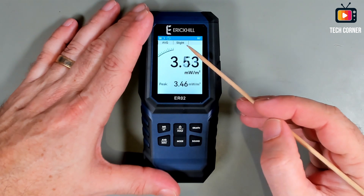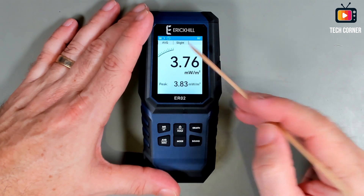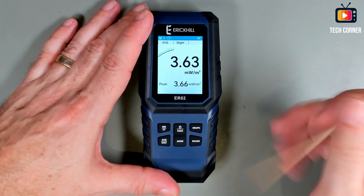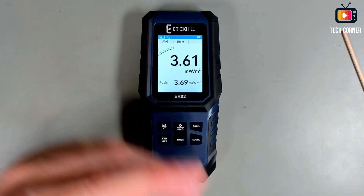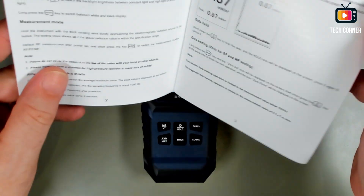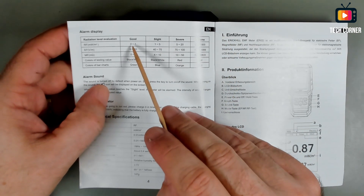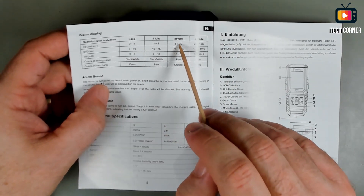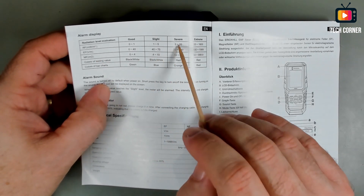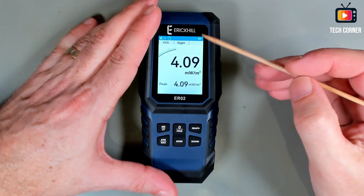In this middle section, you will have information about the severity of the field that you are testing. In the user manual, you have a table that will help you understand, and it also changes color while doing that. As you can see, we have good, slight, severe, and extreme. For each measurement, you will have the range that affects you.